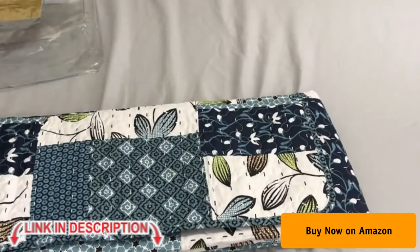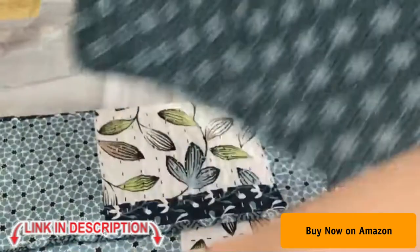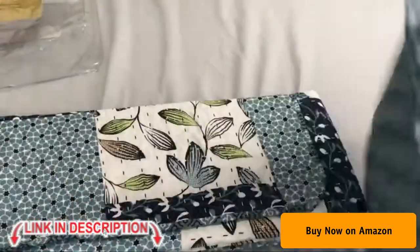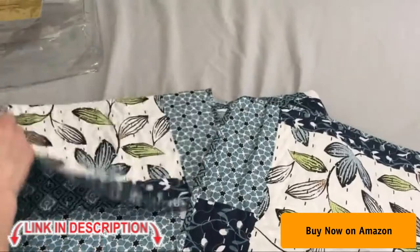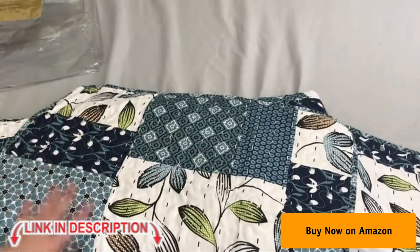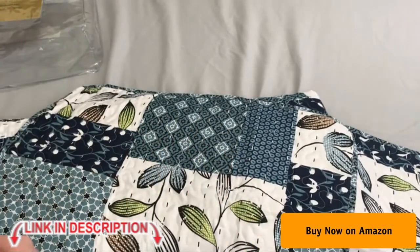Once you open up the quilt, it also has two matching pillow shams, and these are a good size for any standard pillow. So you get the two shams and the queen-size quilt.